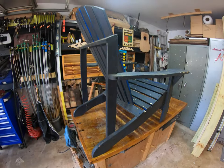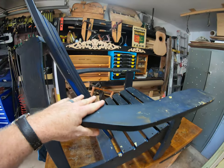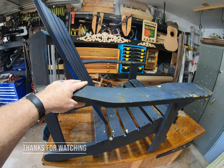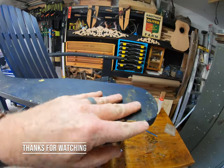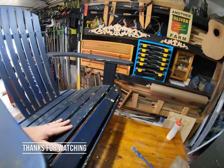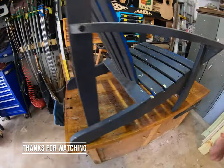This is an Adirondack chair we purchased several years ago from Harbor Freight, of all places, for like $30 to $40 a piece. It's been repainted several times, gotten a lot of wear, and been totally exposed to the elements the whole time. It's never been inside.